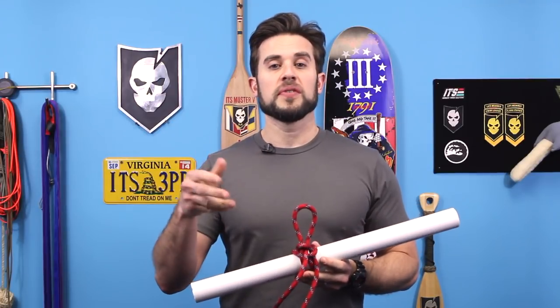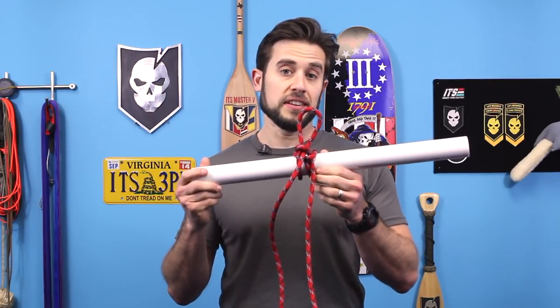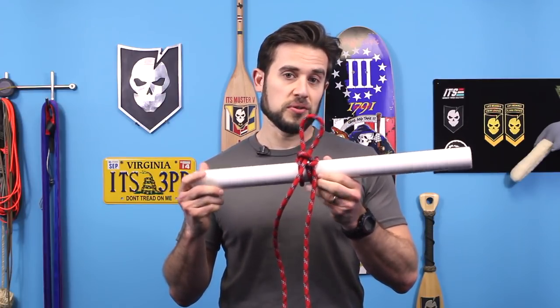Thanks for watching Knot of the Week. Remember, if you like what we're doing here, please share the video — send it to grandma. You know she shares stuff with you, and she might need to know how to tie up a horse when she's robbing a stagecoach.